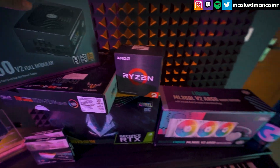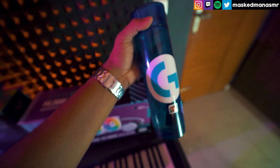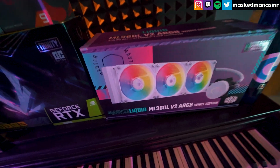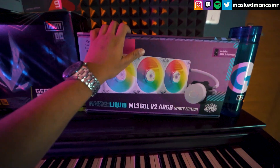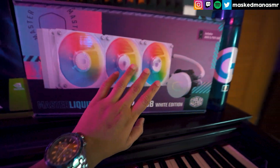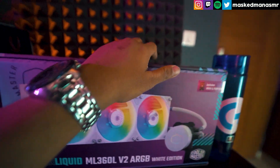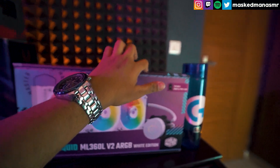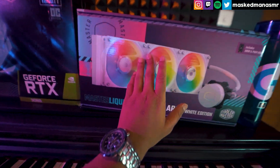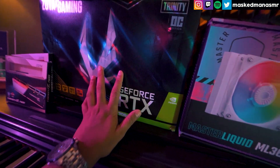Now let's look at the cooler. This is the first time a PC of mine has liquid cooling. I'm using liquid cooling by Cooler Master — it's a pretty fun one. Having a liquid cooler installed was on my bucket list. And if you're using the 5950X, liquid cooling is necessary — it's recommended and it's even written on the box.